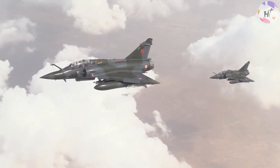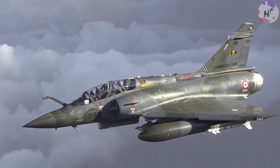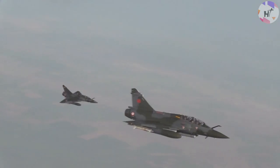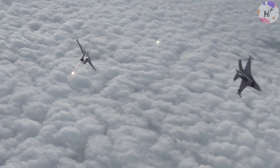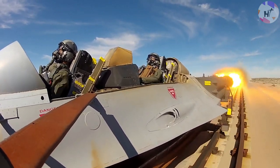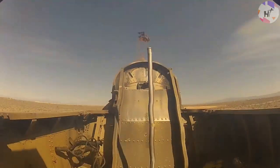Imagine you're flying a jet fighter when the engine suddenly stalls. Here you are zooming along at maybe 2,000 kilometers per hour and your plane has chosen this exact moment to break down. What do you do? Eject and use your parachute to glide safely to the ground? With luck, you'll survive the experience and be able to fly again in the future.